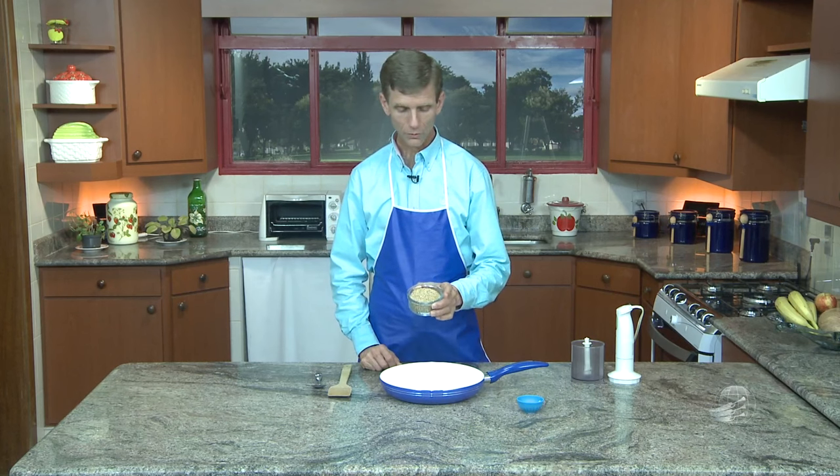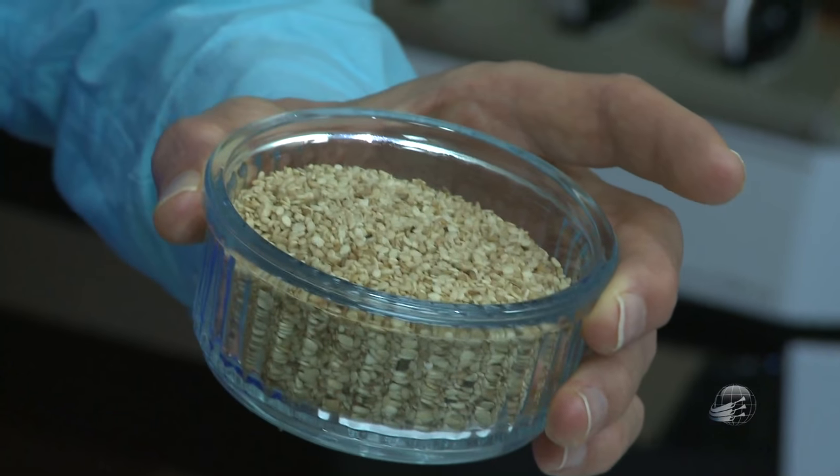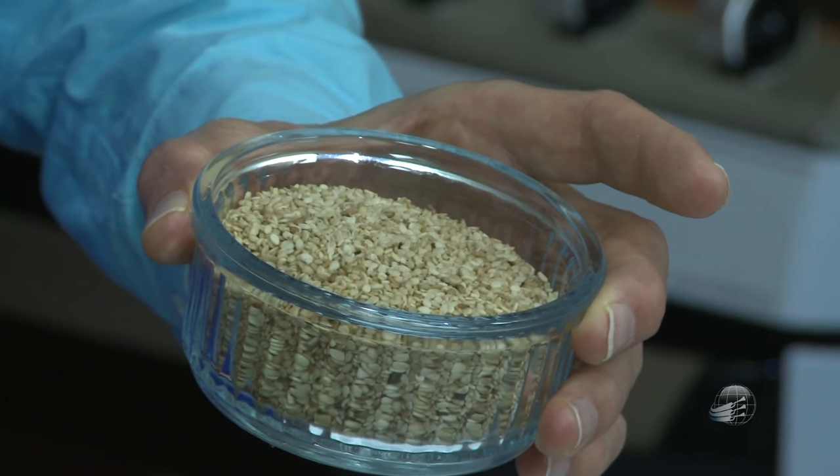Essa receita só compõe dois ingredientes: o gergelim, de preferência que seja com casca, dessa cor. Aquele gergelim branco que não tem mais casca não serve, porque tem que ser com casca, porque aí é que tem bastante cálcio. O gergelim possui a quantidade de cálcio dez vezes mais do que leite de vaca. Então, nós queremos aproveitar o cálcio da casca.